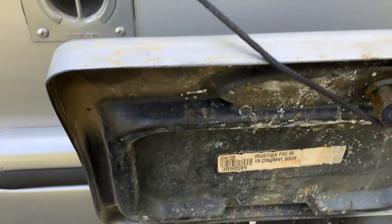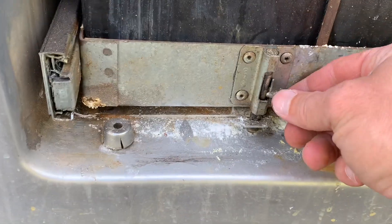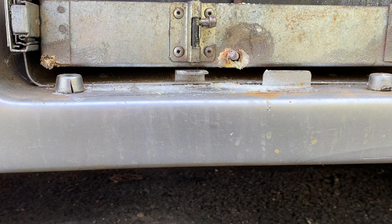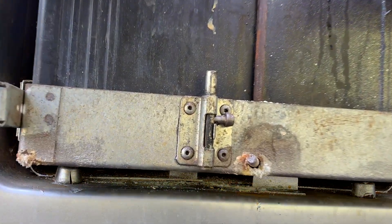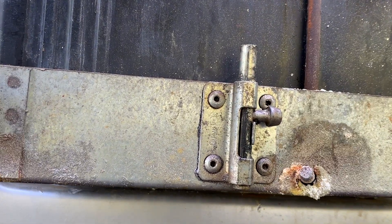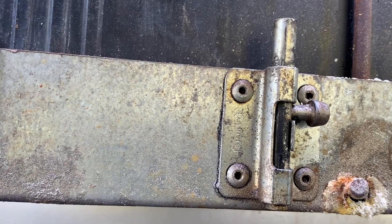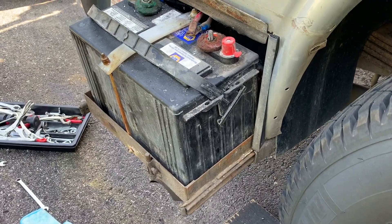Once you've found something to bungee cord your lid with, similar procedure on this side. Pull it out, and for me this one was much easier to work on than the one in the back. Let's get it nice and out so you can see. Lots of room, nice tray, doesn't fall off — I like that.